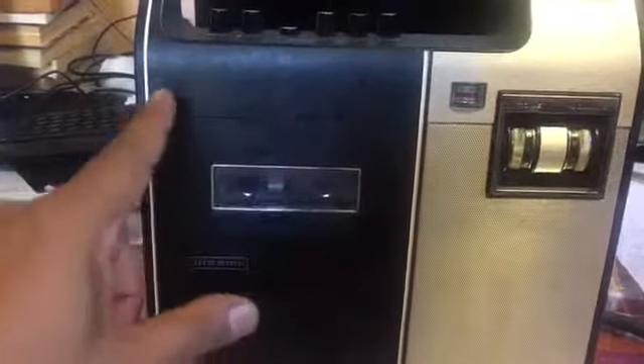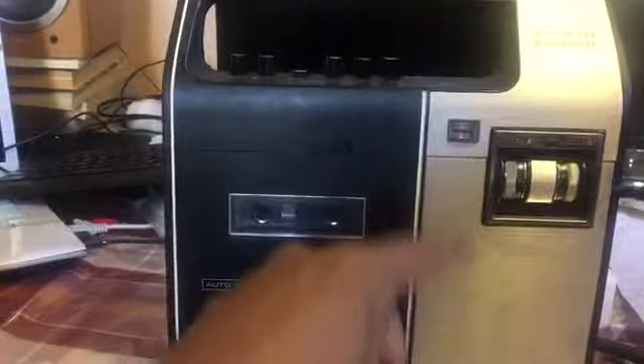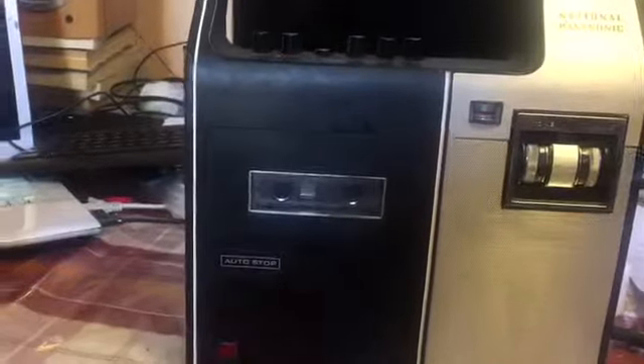It actually plays from right to left, so it's going up — which is a bit confusing for me because I'm used to tape drives that go the other way. But this one is going anti-clockwise.